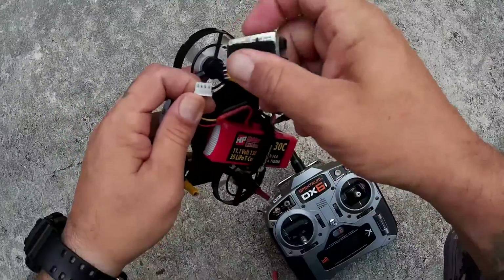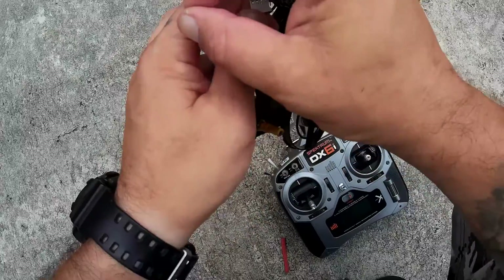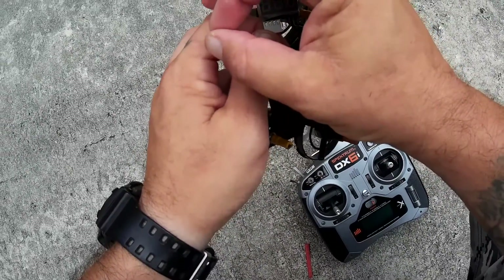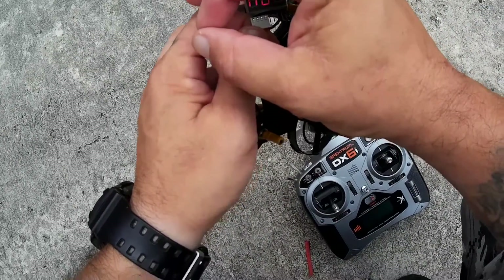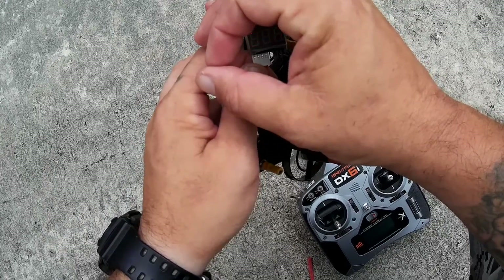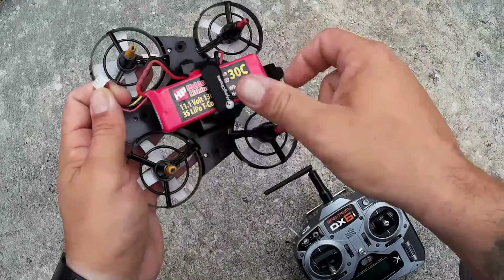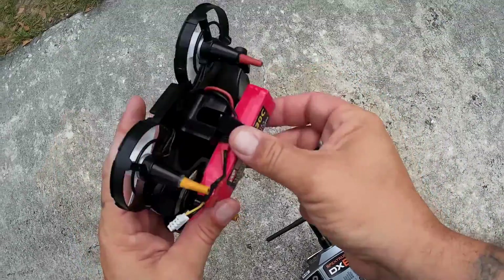Let me check this battery for you — what the little voltage is on this thing. And it is 11.3 volts, which is perfect. That's 3.77, 3.78, and 3.79. Perfect.